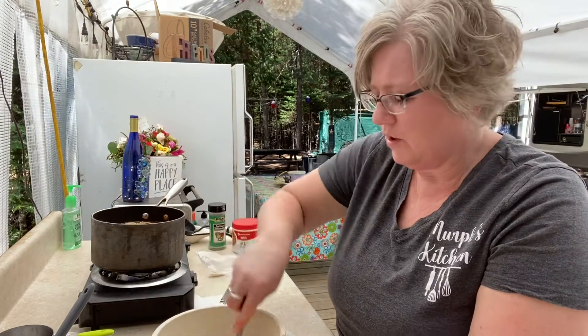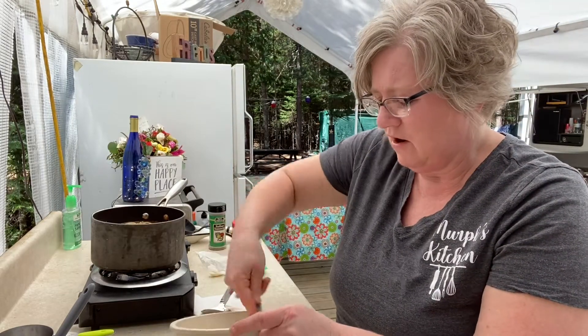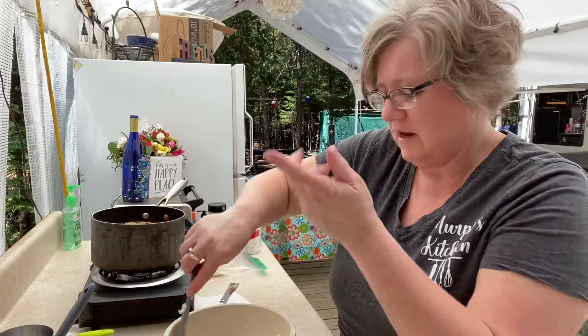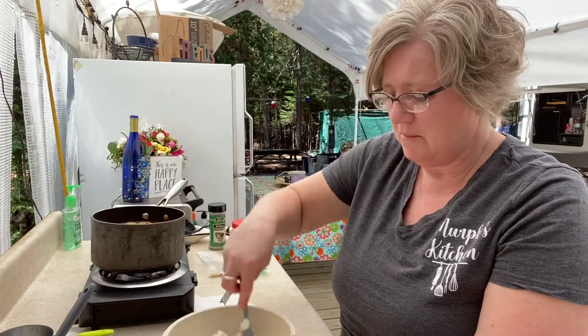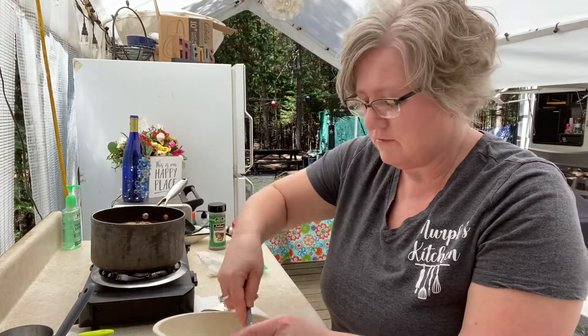You could add some fresh grated parmesan in here, or you can add more seasoning, a little bit of salt and pepper — whatever works for you.